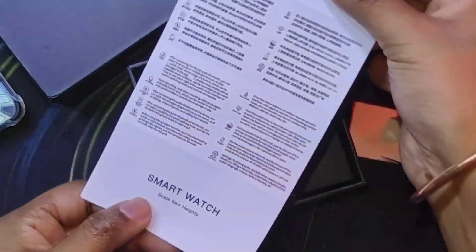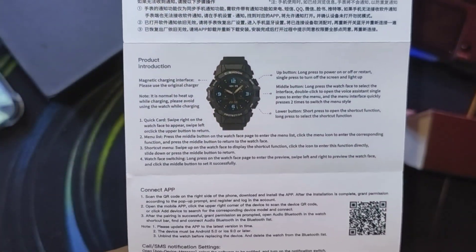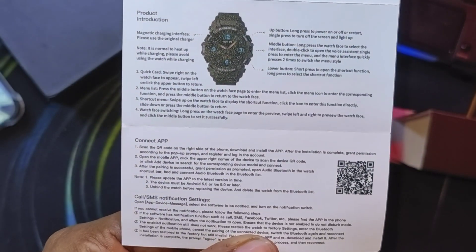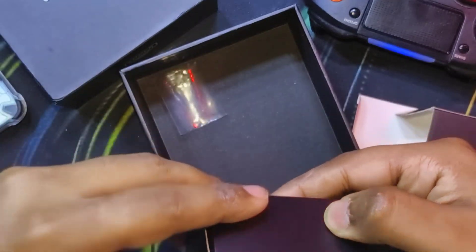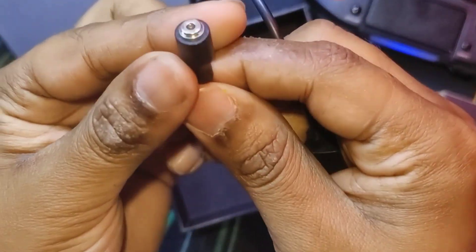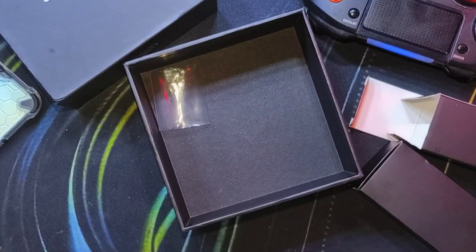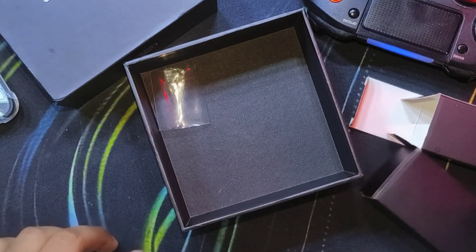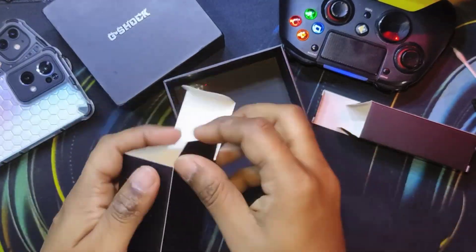This is how the generic smartwatch name is written on the manual itself — you can pause to read. There's another box for the charging cable, which has a unique charging connector with a USB ending. Let's now pack everything up and look at the watch itself in a little more detail.